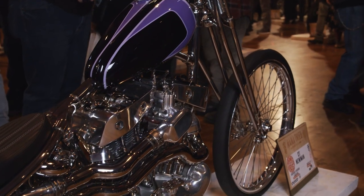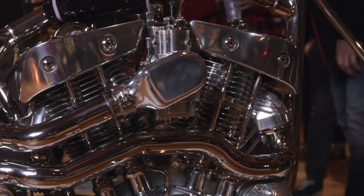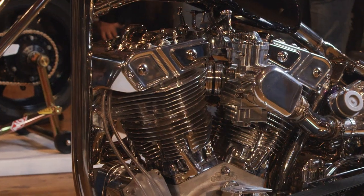I took a set of 1939 ULH cases and inside of it I put knucklehead flywheels, custom connecting rods, EVO pistons, then panhead cylinders. Everything from the head gasket up I made from scratch, and it's got 8 valves — 4 valves per cylinder.